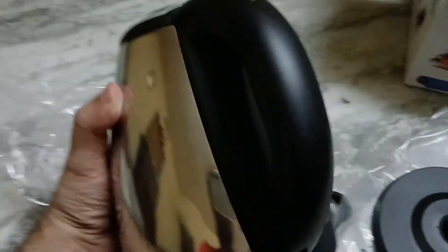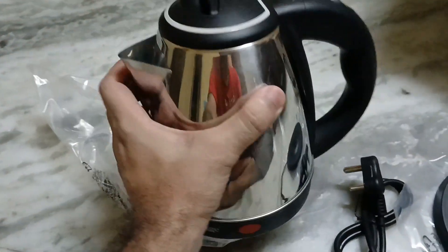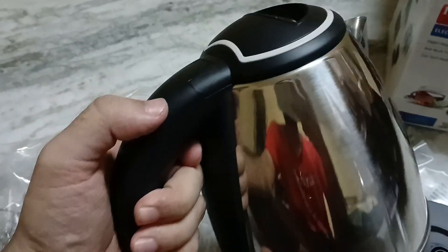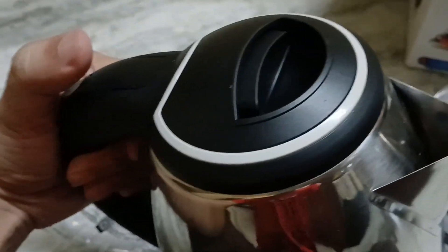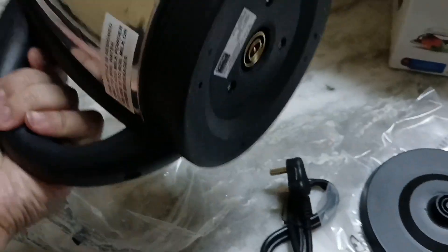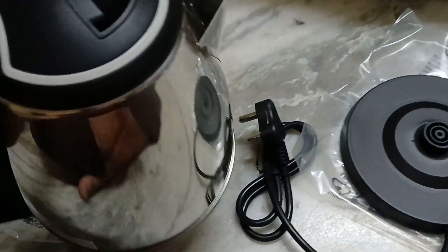This is the main unit — the electric kettle itself. It's lightweight and very portable as well, so if you're going outside for a holiday you can take this along with you, and this can be an excellent solution for boiling water, especially if you have a baby.